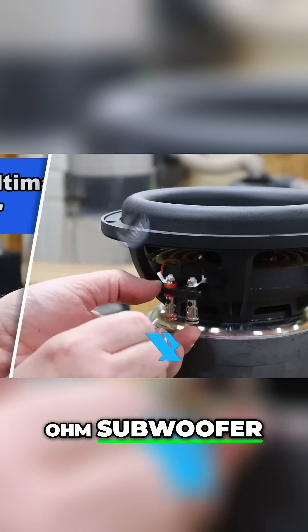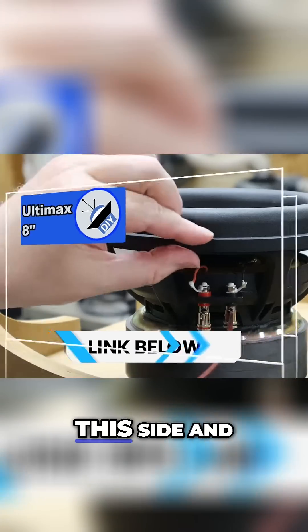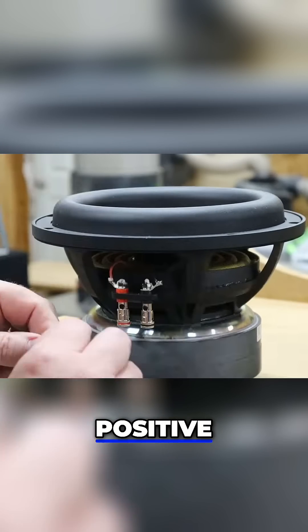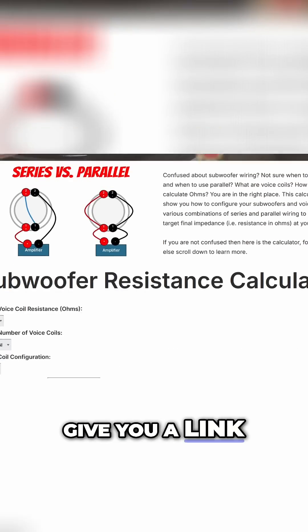It's a dual 2-ohm subwoofer, so we're going to wire it in series to get a 4-ohm load at the amp. We're going to grab the negative terminal on this side and run it to the positive terminal on this side. If you're curious as to how to do the math for that, I've got a calculator on my website — I'll be sure to give you a link to that.